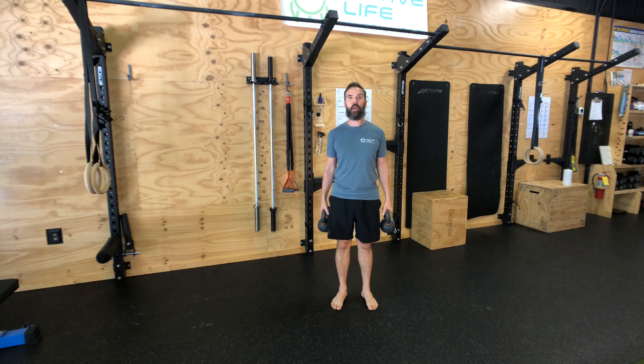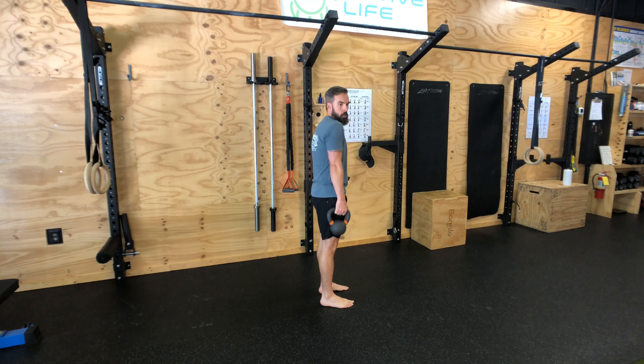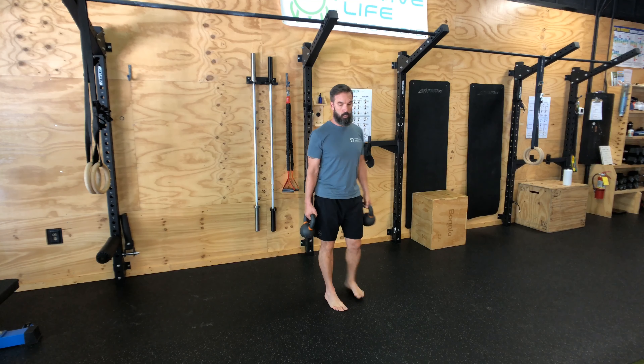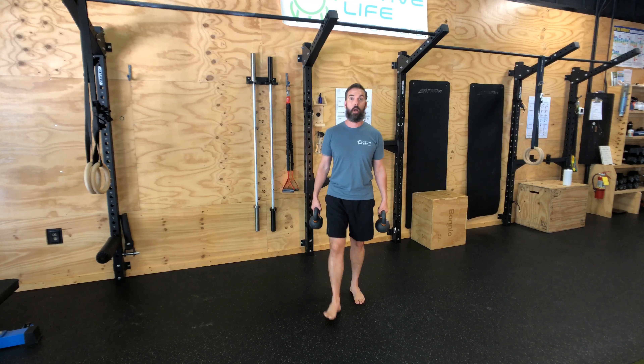Simple movement but very effective. Start with shoulders back and down, just like a shirt on a coat hanger. From here, bells are going to be to your side. Try to keep those bells off the body, turn those lats on, breathe, brace the midline, and walk.